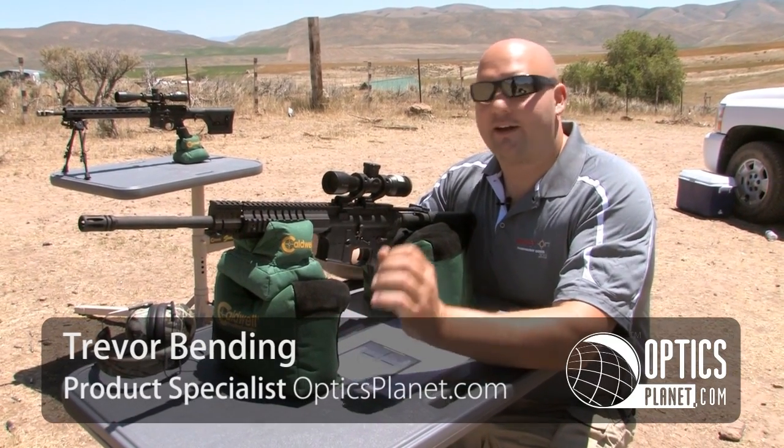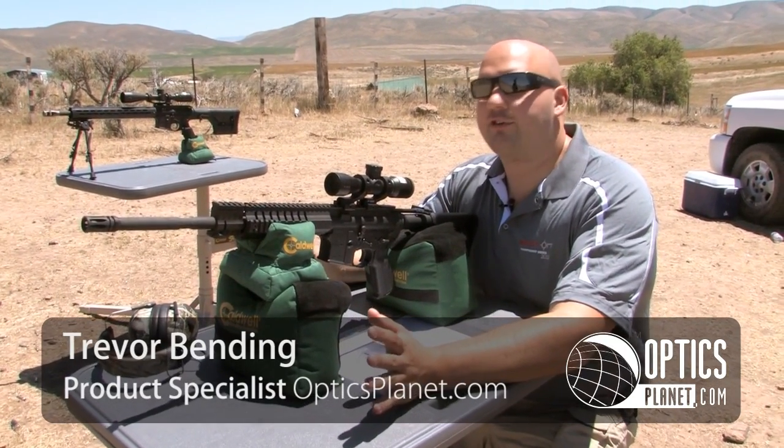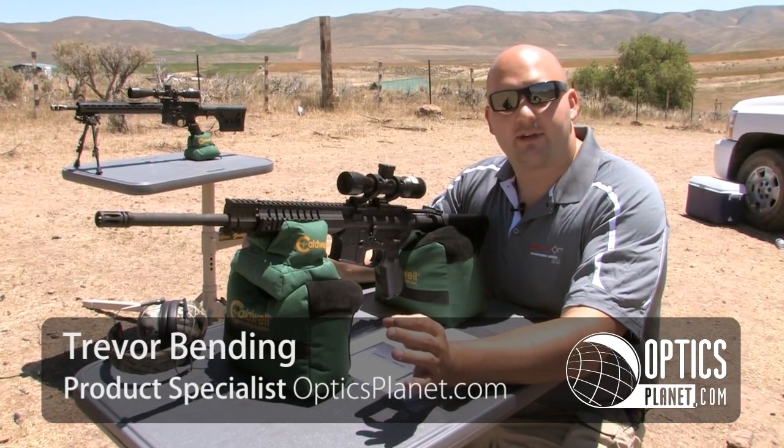Hi, I'm Trevor Bendy from Optics Planner, outside here in gorgeous Utah. We're at the Spirit Ridge Shooting Range right now — absolutely gorgeous range with about 10,000 acres.